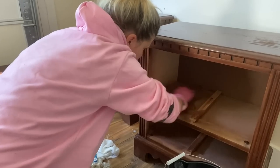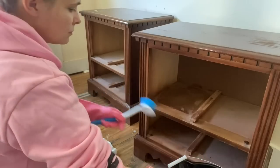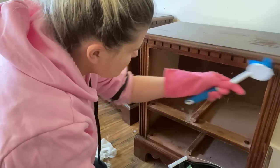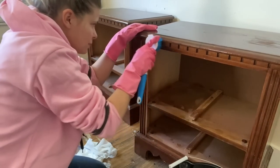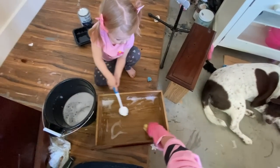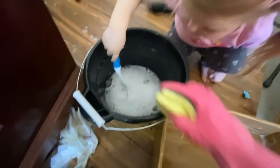First things first, got to get it all cleaned up. I'm one of those optimistic flippers who always thinks I'm going to find something very valuable inside the dresser drawers — I have yet to find anything cool, but I'll keep looking. I use just dish soap and a scrub, and make sure to get in those nooks and crannies. Sometimes if you notice bleed-through, it may be because you didn't get those nooks and crannies nice and clean.